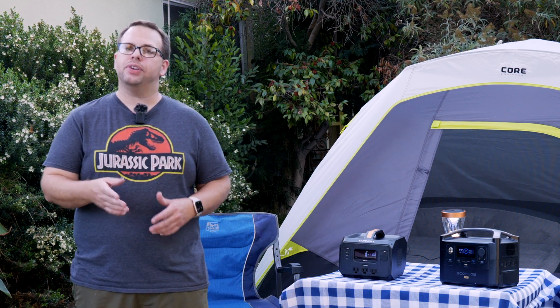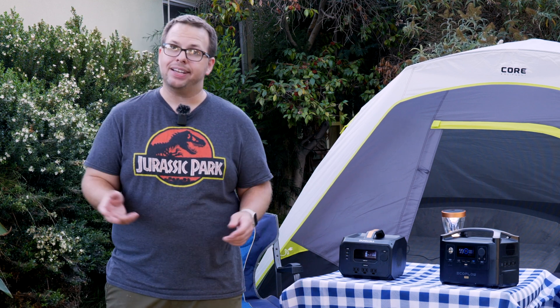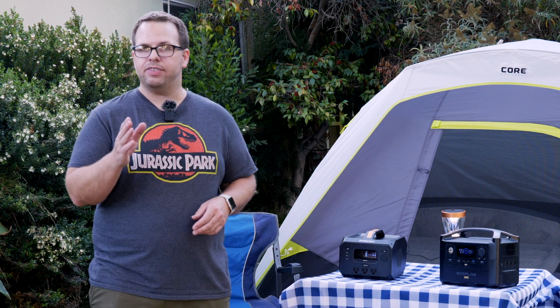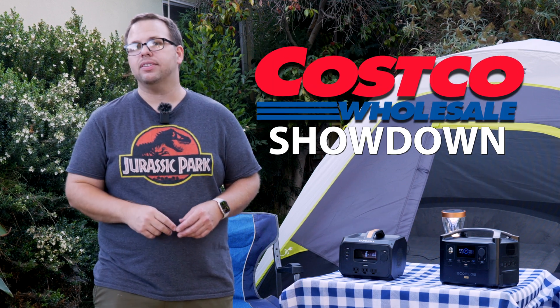Hi, welcome to another episode of We Reviewed It. It's a video series where we review items that we like and things that we actually use.